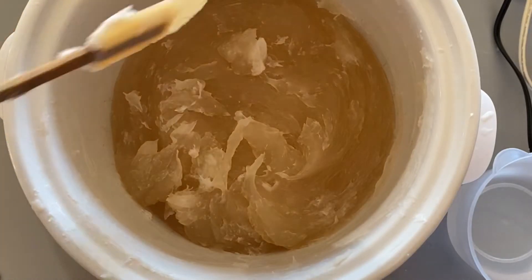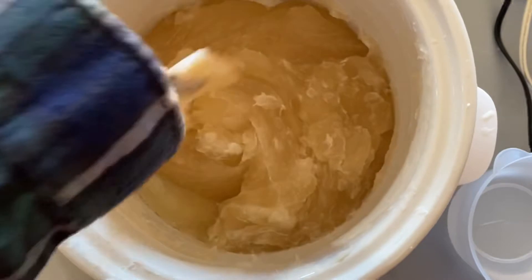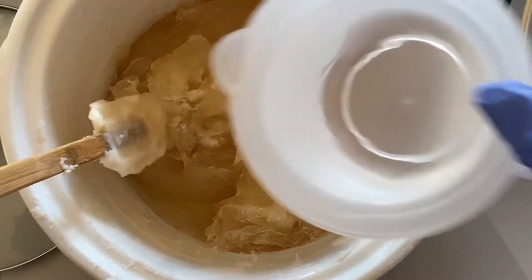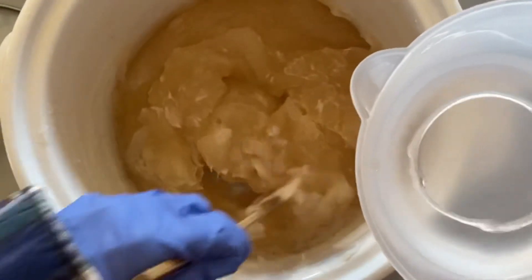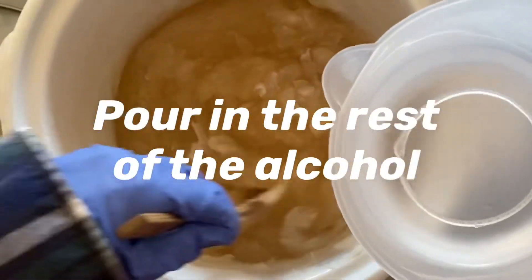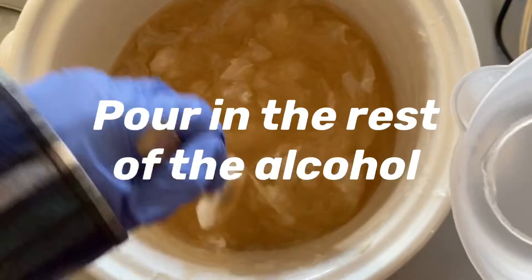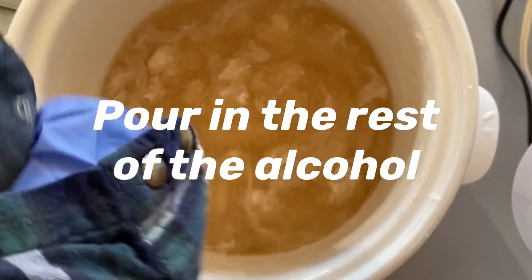Okay, so I'm going to start pouring the rest of my alcohol in there. Do it slowly so you don't get a volcano. Scrape the sides good.